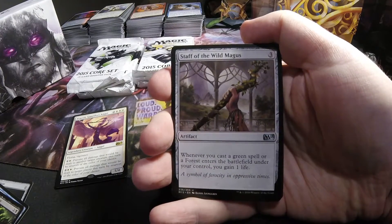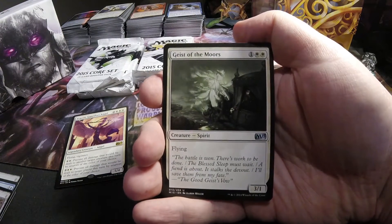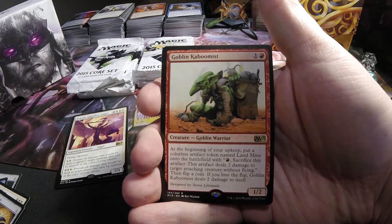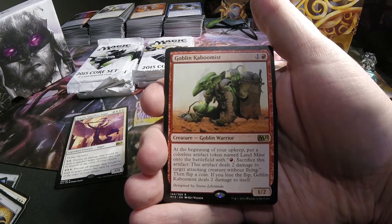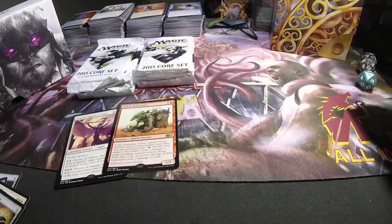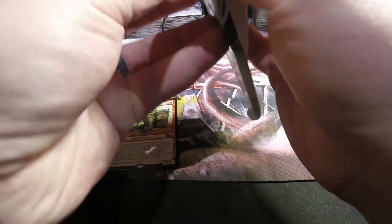Staff of the Wild Magus. Geist of the Moors. Profane Memento. And a Goblin Kaboomist — 1 in red, Goblin Warrior, it's 1/2. At the beginning of your upkeep, put a colorless artifact token named Land Mine onto the battlefield. Pay 1 red, sacrifice this artifact: this artifact deals 2 damage to target attacking creature without flying. Then flip a coin — if you lose, Goblin Kaboomist deals 2 damage to itself. It's a strange goblin that generates artifacts.